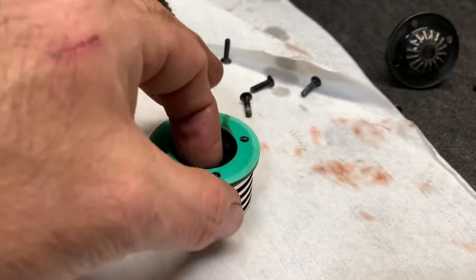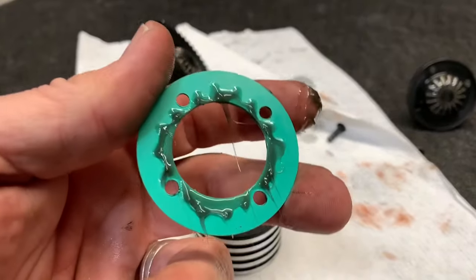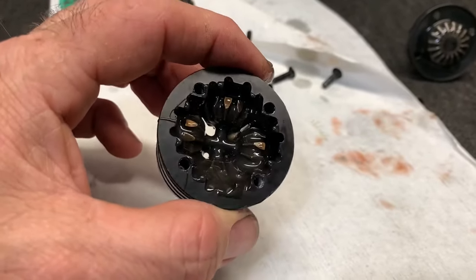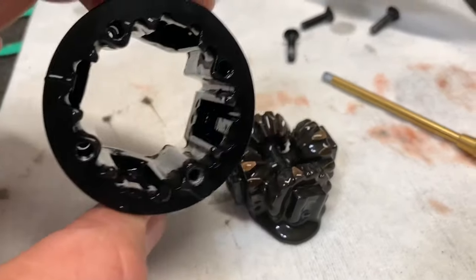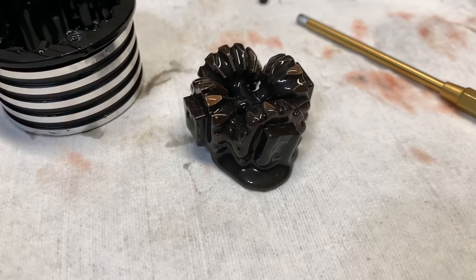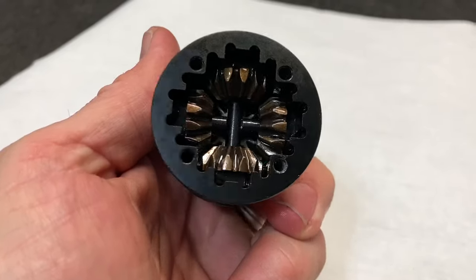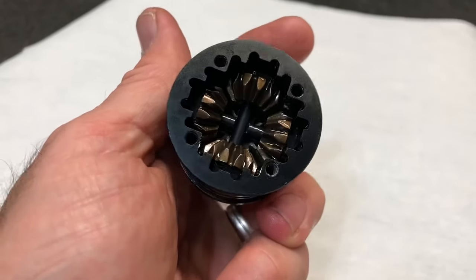I'm gonna do nice and gentle. This thing has only two runs on it. Now I get to push the gears out, clean this out, and then we get to scoop in some million weight. At this point I just have a lot of cleanup. I'm not gonna go crazy with it cleaning it up, because this million weight should be pretty darn thick. That oil is already coming out of the gears - I'm not sure what weight it is, but it's about to get a lot thicker.